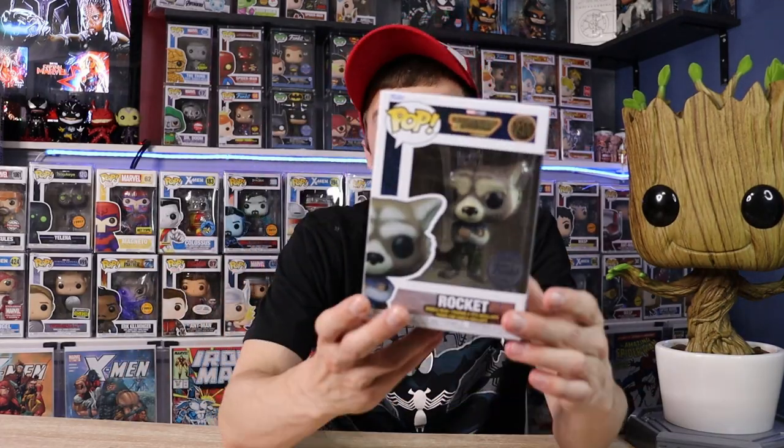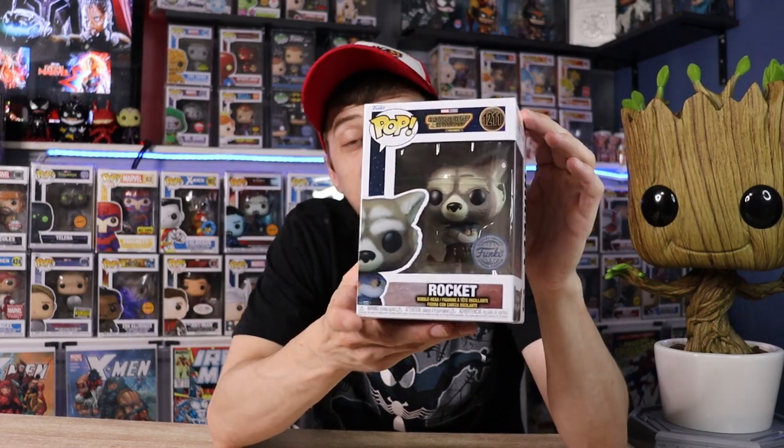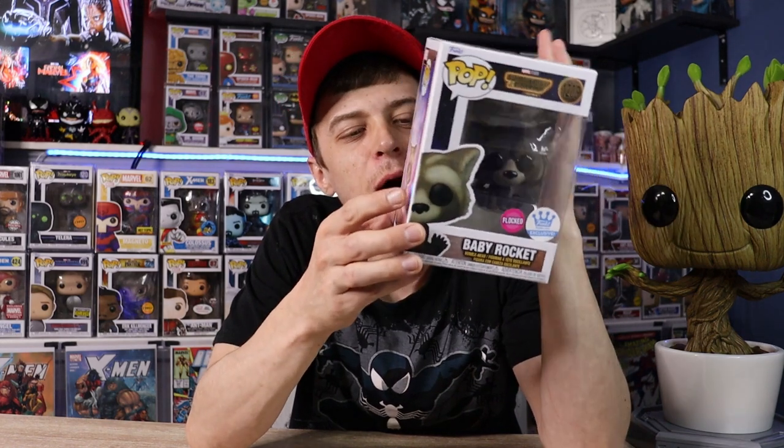Last but certainly not least, we do have the Volume 3 Funko Pops. I do have the international sticker but this is a Box Lunch exclusive — this is Rocket in basically his civvy clothes. And just arriving today, we have the Flocked Baby Rocket, which is definitely really cute. It's a small Pop but just absolutely adorable. These Pops are killing me because I haven't seen the movie yet and I'm really trying not to spoil it for myself. Probably one of my favorite Pops of the set.